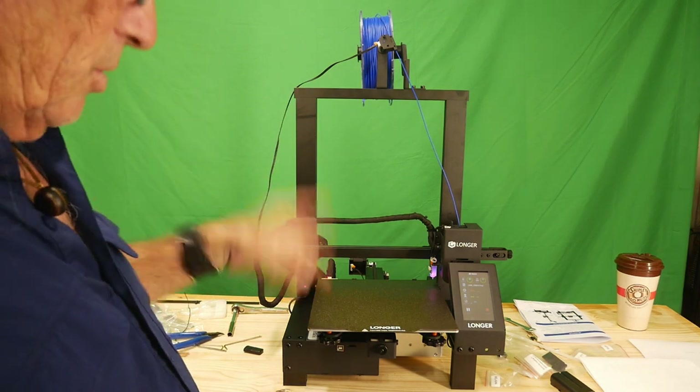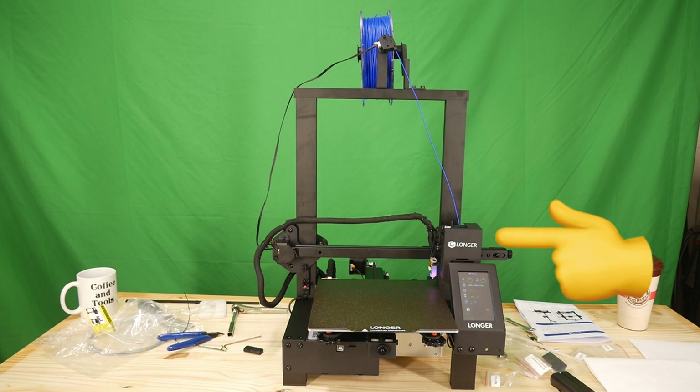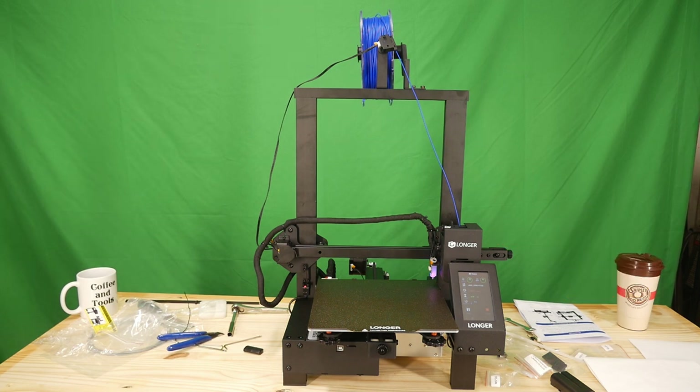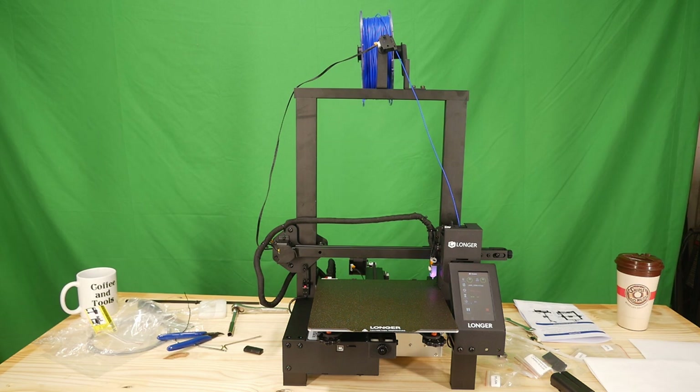Let's talk about the Longer LK4X features. First, a direct drive dual gear extruder with a 5-to-1 reduction ratio for stronger and more accurate filament control. It's compatible with PLA, ABS, PETG, and wood, and also runs TPU — which is very interesting because TPU is so soft it's usually hard to get through machines and jams a lot. Having a direct drive for TPU would be absolutely awesome. It also has intelligent auto leveling with 16-point exact leveling. I've tried both automatic and manual leveling and I can't say I'm overly impressed — you still have to get your bed leveled really well to get a good print out of any machine.